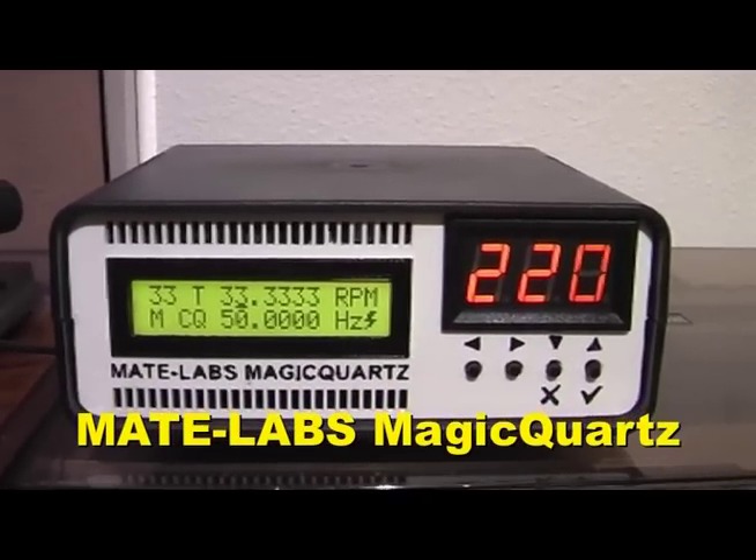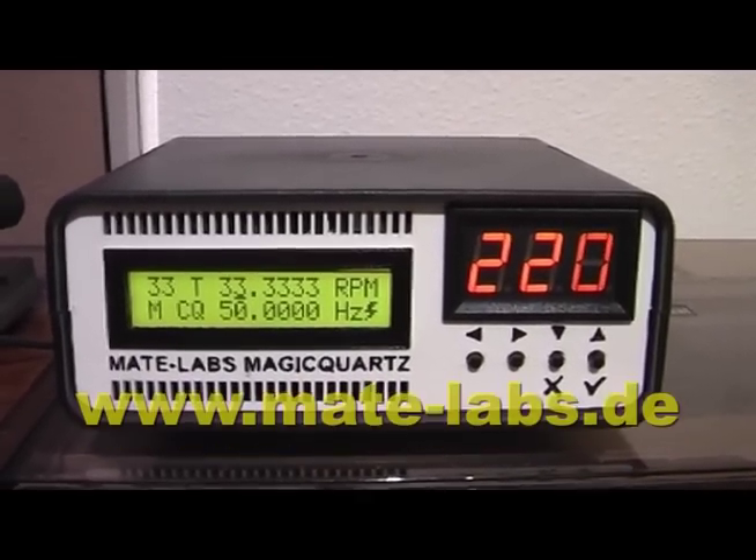Hi, I'm Sebastian Marte and in this video I'm going to give you an introduction to Magic Quartz.